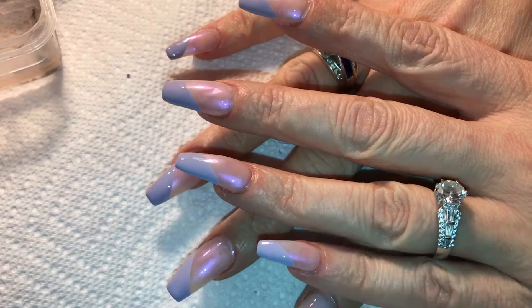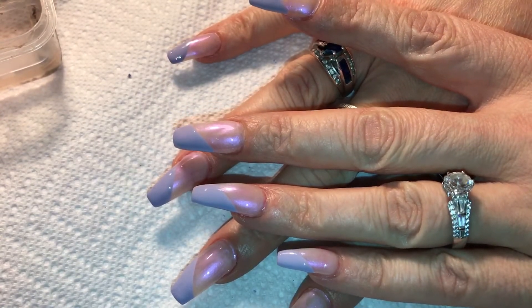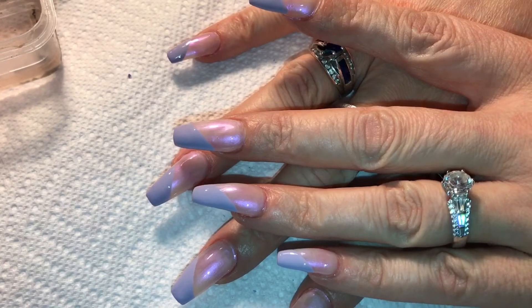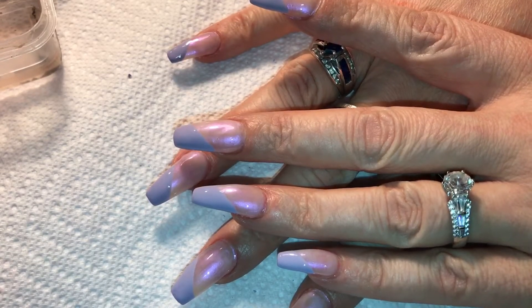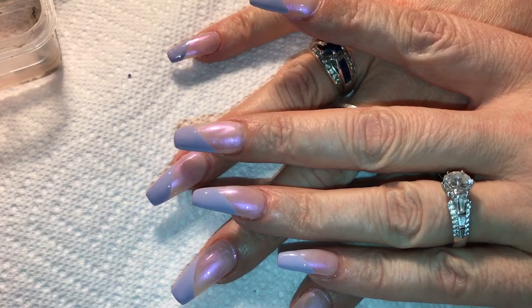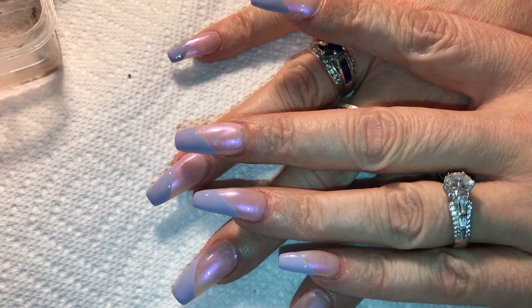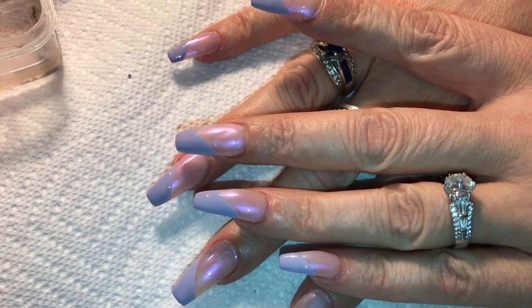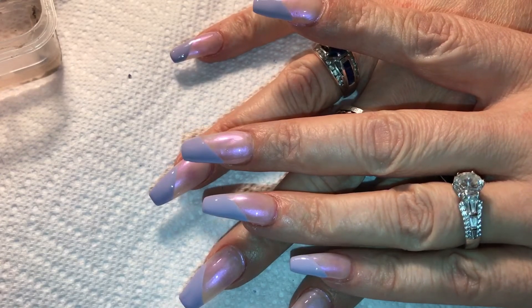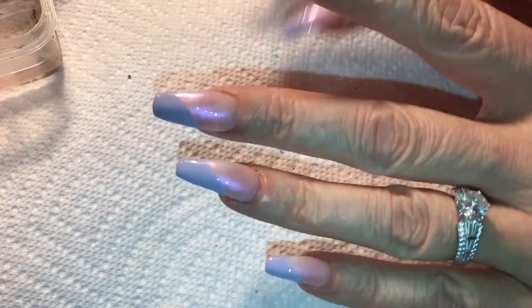I've done two coats of that light purple on the tips and then I top coated it with sash feet. I always do that before I start my design — that way if I make a mistake it's so much easier to take off. You just use a little alcohol or water and you don't mess up your design. That way you don't have to start over and redo your whole design. This is what I've got so far and now I'm going to start the leaves.